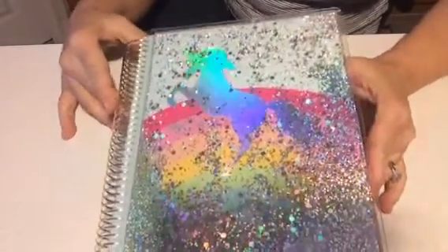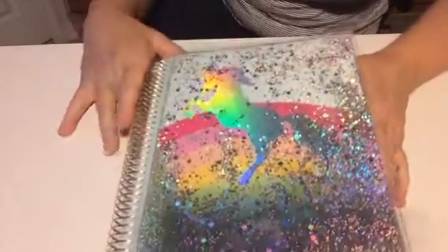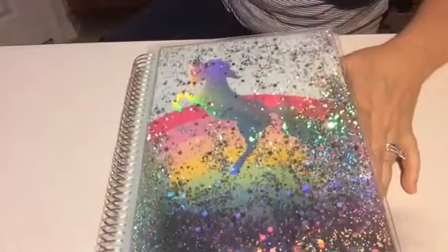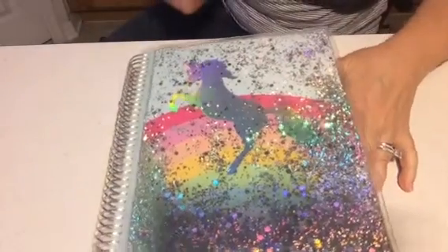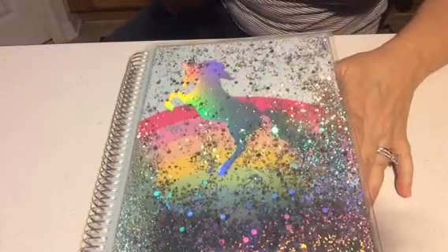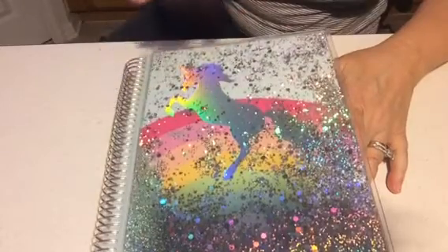Hey beauties, I just came on here today to share with you a quick video on my planner spread. As I said when I first got it, I'm gonna keep you guys updated with my progress in learning and planning and doing the spreads, so I am slow on the go but I'll do the quick videos to show you.